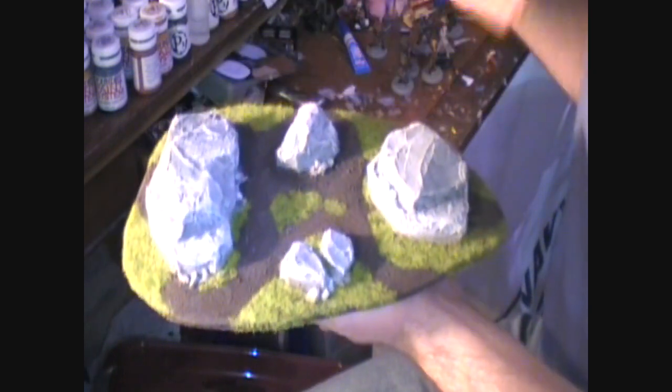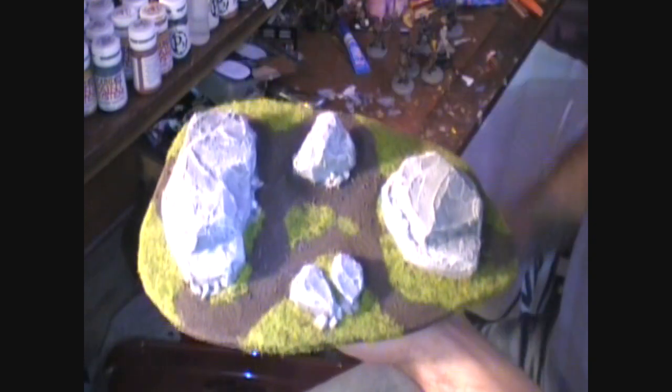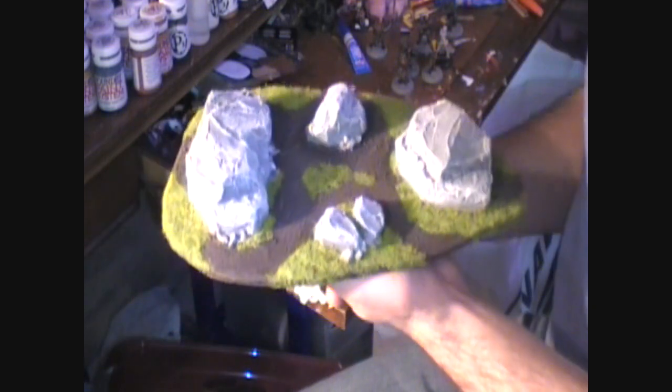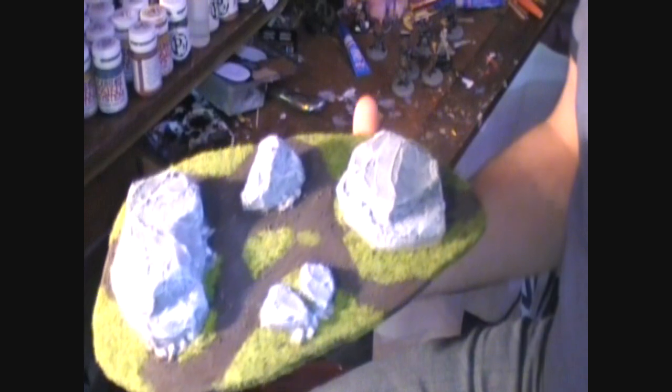After the base coat of medium gray and the lightened gray, I did a light gray — two parts white to one part gray — and I did a dry brush of that. My fourth dry brushing was white, to really bring out the details in the stone. Let's zoom in for a second so you can get a really good look at one of these stones.